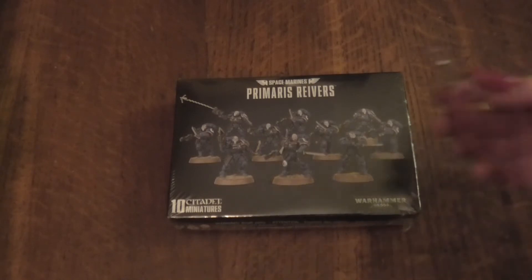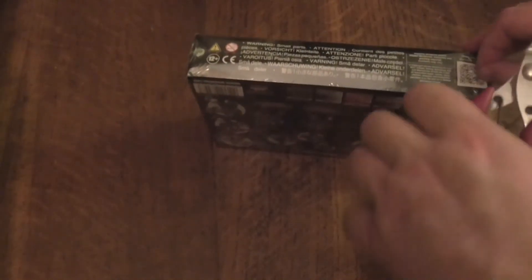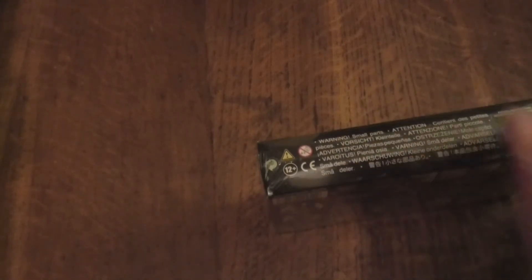I've got my trusty little cut openers here just for the box because I don't want to do any damage. That's why I haven't got the box cutter or anything like that because I might damage the box. Also at the end of the video I might do a little talk about them as well, because I've got the Space Marine Codex.